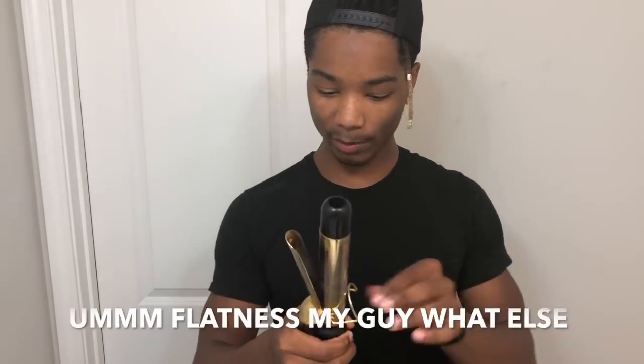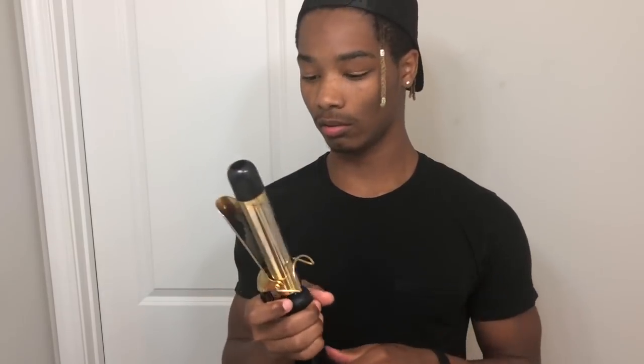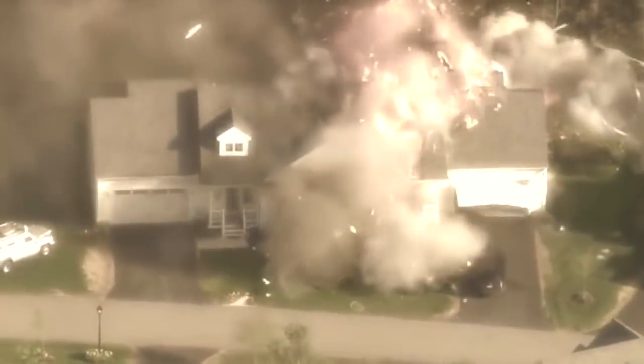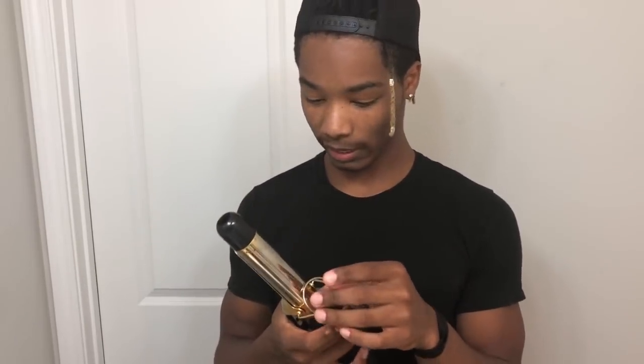Let me know down in the comments what you guys think is gonna happen. My biggest question is: are they actually gonna get longer? I'm gonna get a ruler, measure it, pull it out, and see. Click that little poll right there on top if you think it's gonna get longer, or comment your predictions right now. Do you think nothing's gonna happen, or is this a way to grow your hair an inch overnight? People say there's no way - just patience is all you can do.